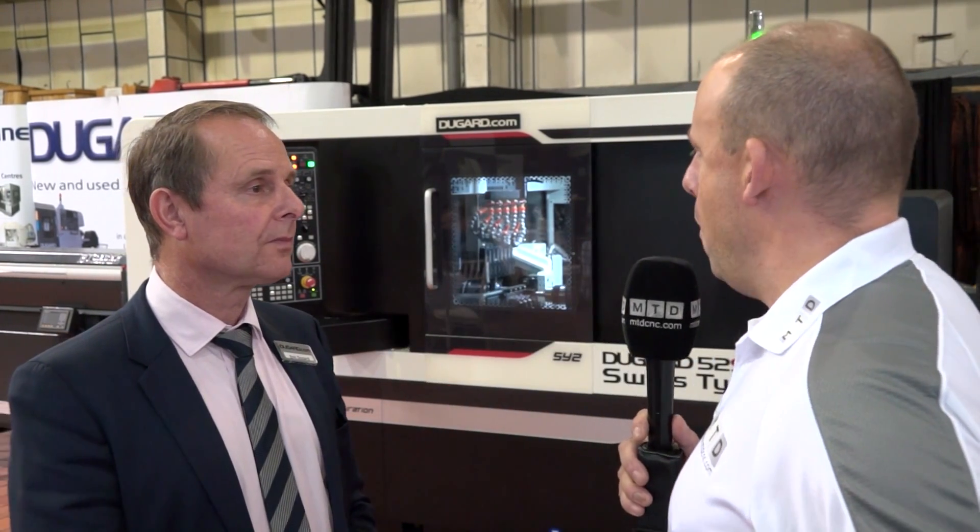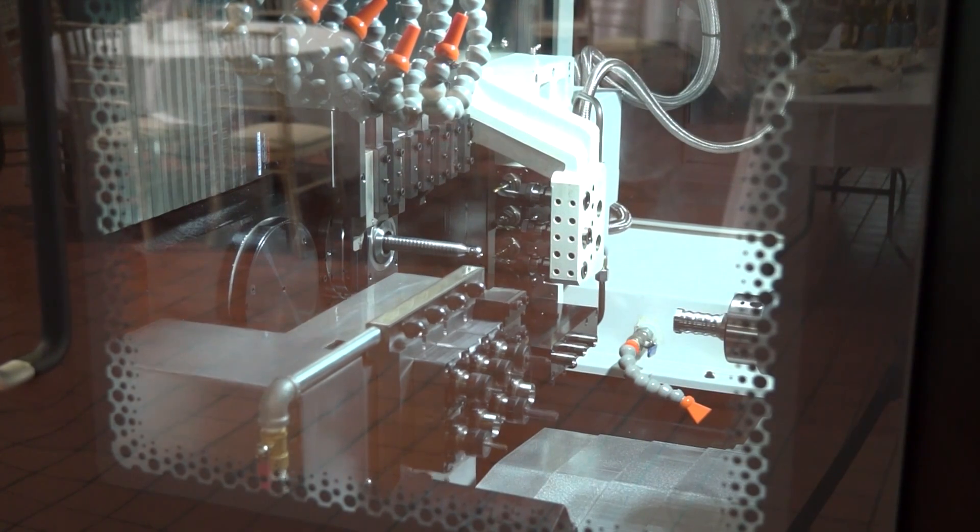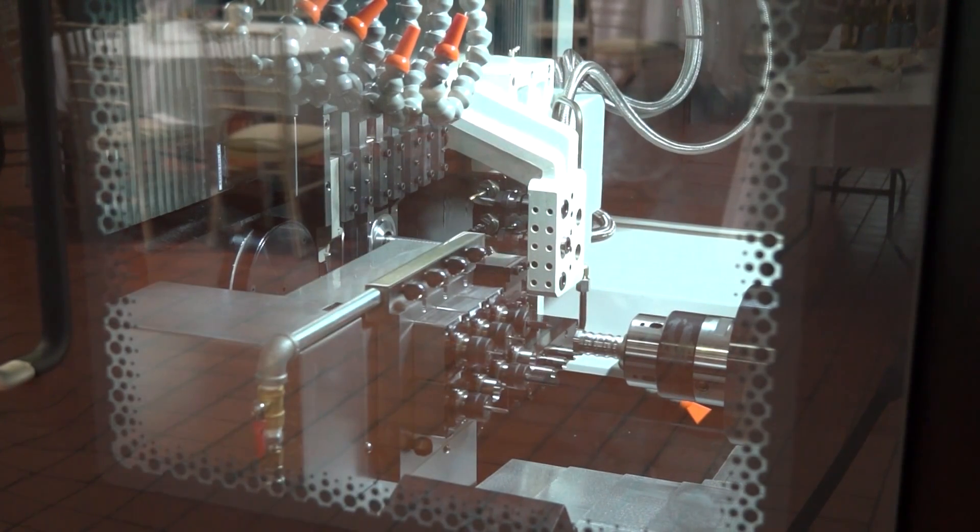Over the course of the next year, what would you be happy with as managing director in terms of sales? In 2018, if we could sell 30 machines in the UK I'd be very happy with that, to be honest. We're bringing it as a complete package — it's got a hydrostatic bar feed included in the deal.